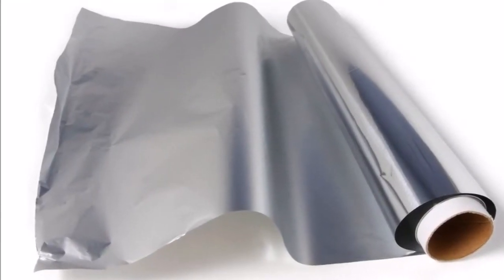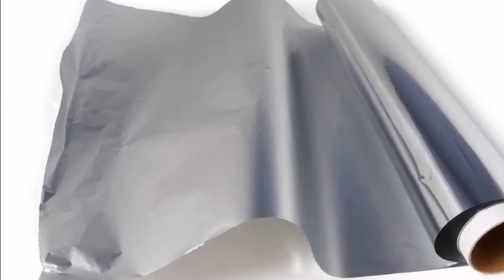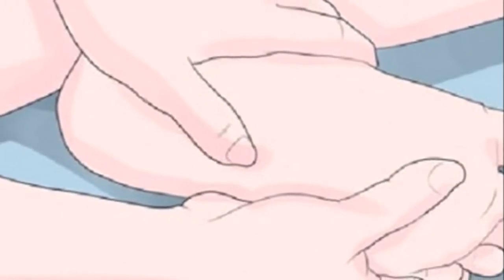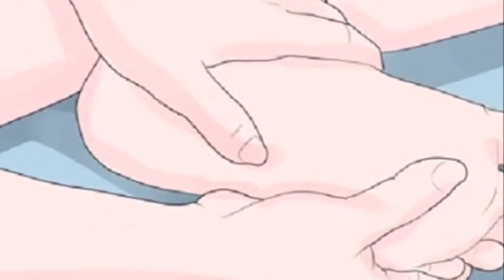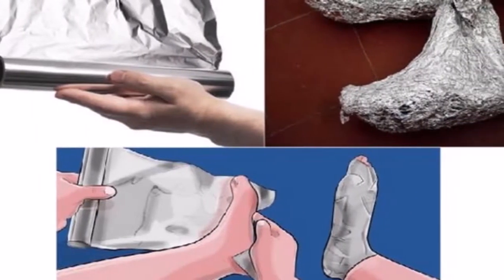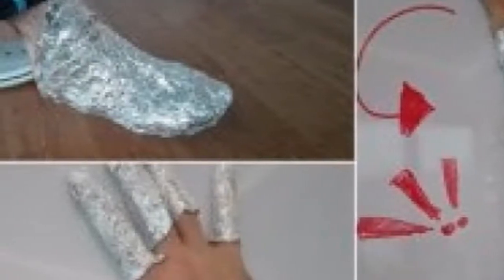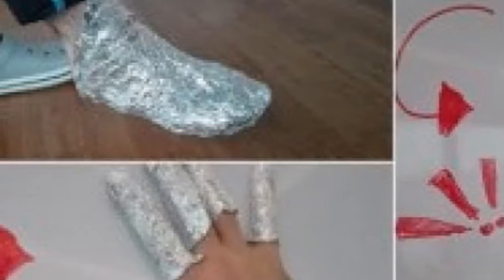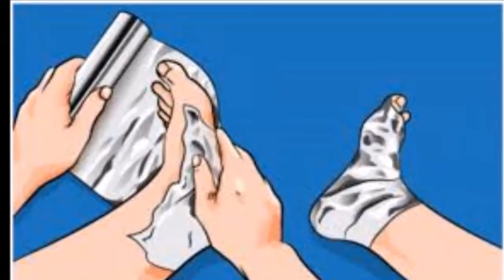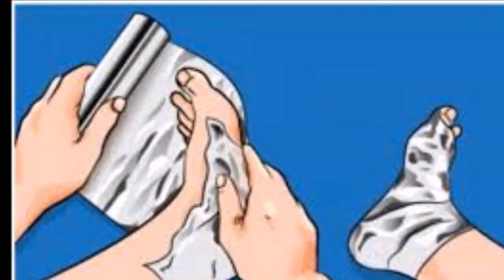Look what happens — aluminum foil is one of the products that is never missing at home, as it is commonly used in the kitchen. But interestingly, this is not the only use you can give aluminum foil. There are other ways to use it, such as wrapping it on your feet. Could you have imagined this? We will let you know the uses you can give aluminum foil.